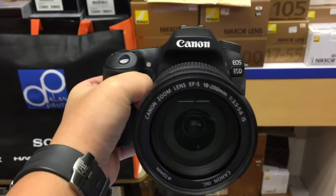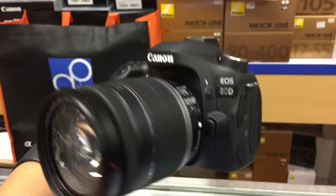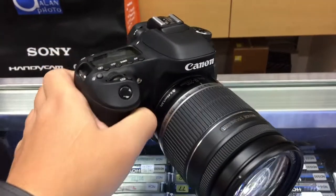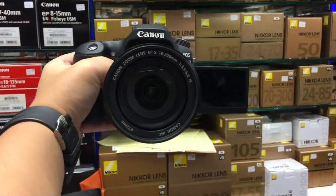I'm a Canon guy and I have been so for the past almost 10 years working as a global pictures editor with Reuters News. So my first choice as a vlogging cam was to explore the Canon 80D. The Canon 80D has a better sensor and all, but as a vlogging cam there are a few issues with it — it's large and cumbersome, which isn't good for vlogging solo.